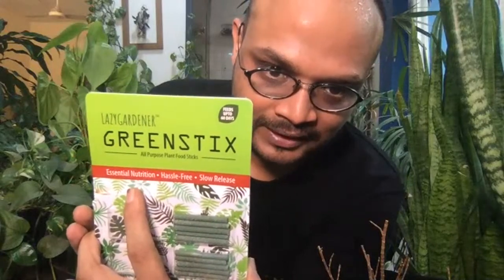It stays for a minimum of 60 days and continues to feed your plants slowly. If you go to lazygardener.in and go to any product page — particularly the trial pack or beginner pack — I have also done a video there on how to use these sticks. If you're on Facebook, you can go to the page called lazygardener.in and you'll see a lot of people over time have shared their experience of using the sticks. In this chat itself if you scroll up and down, you'll find a lot of people using them.